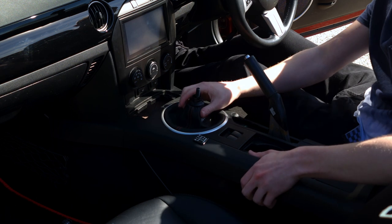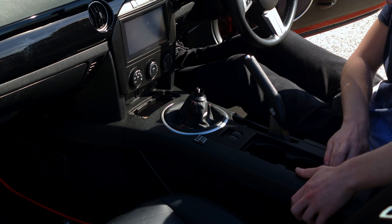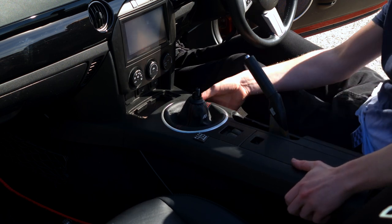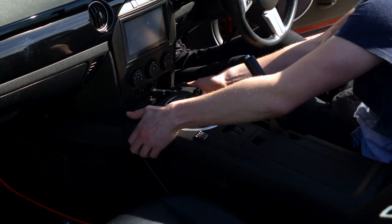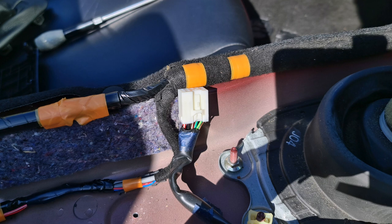Once you've removed all the screws, the centre console is now free to lift up. Lift it up carefully however, as you still need to unclip the cable from the electric window controller. Once the cable is unclipped, you are now able to lift up and remove the centre console.